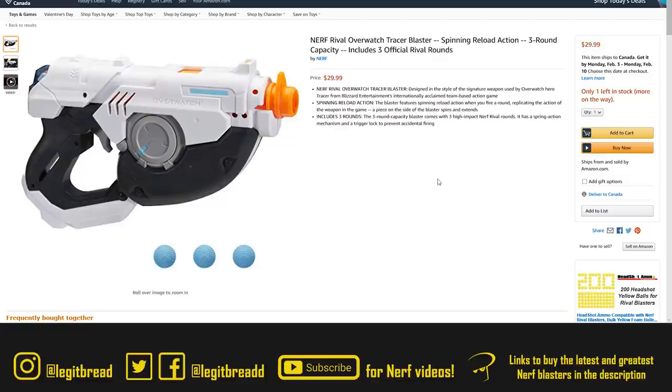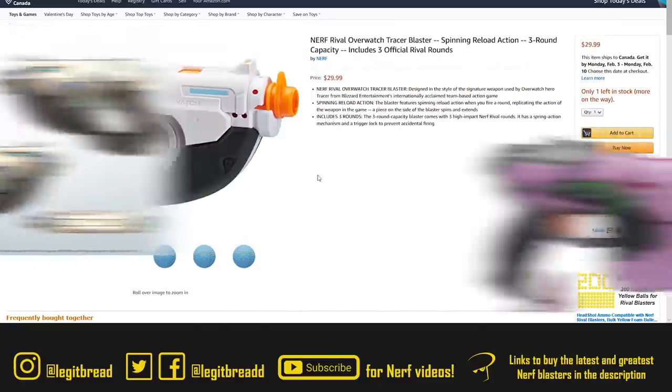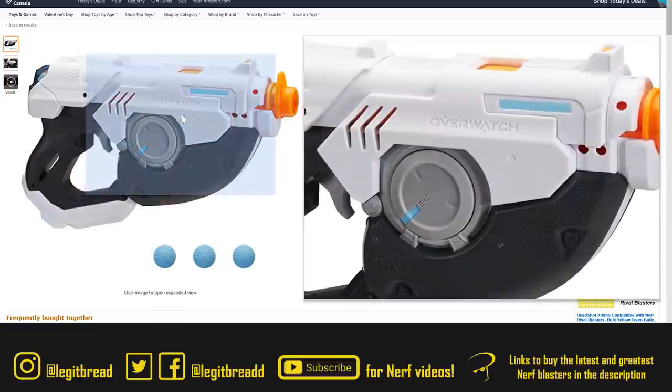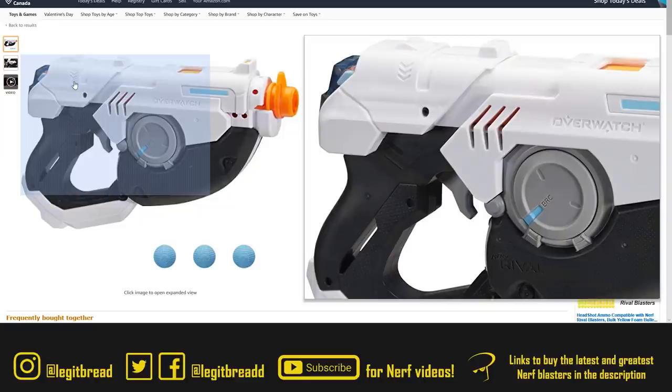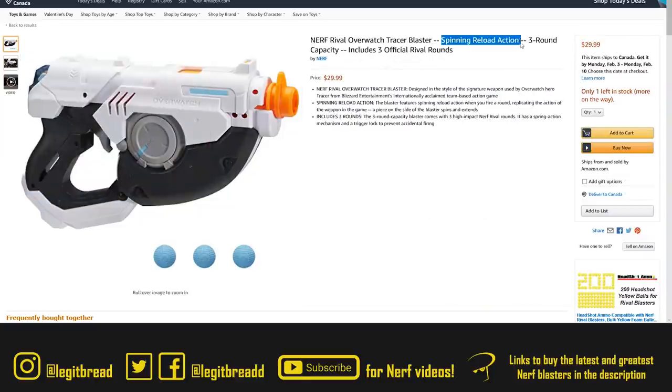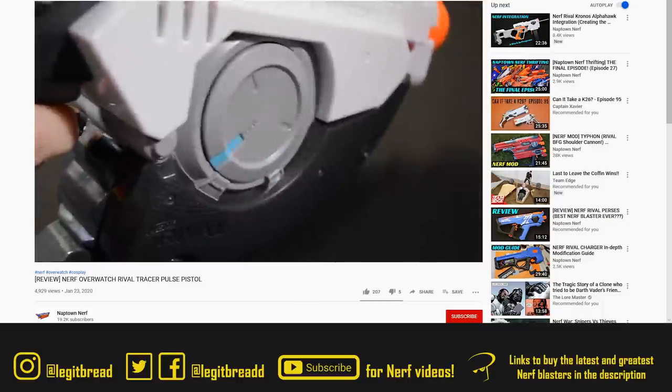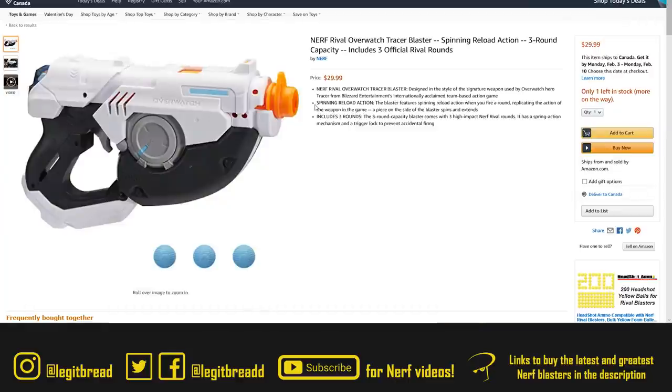Next up, we have the Nerf Rival Overwatch Tracer blaster, the latest one within the Overwatch promotional lineup. I think Hasbro did an amazing job of making these look like her blasters from the video game — same with the D.Va blaster, those two are the most realistic and best-looking ones. This blaster is pretty much a reskin of the D.Va blaster, holding a three-round capacity internal magazine with a back priming handle. They put a spinning reload action in the title as a major bullet point, but in reality it's just a piece that rotates when you prime the blaster — I'm unusually irked that they would advertise that little rotation as a big selling point.